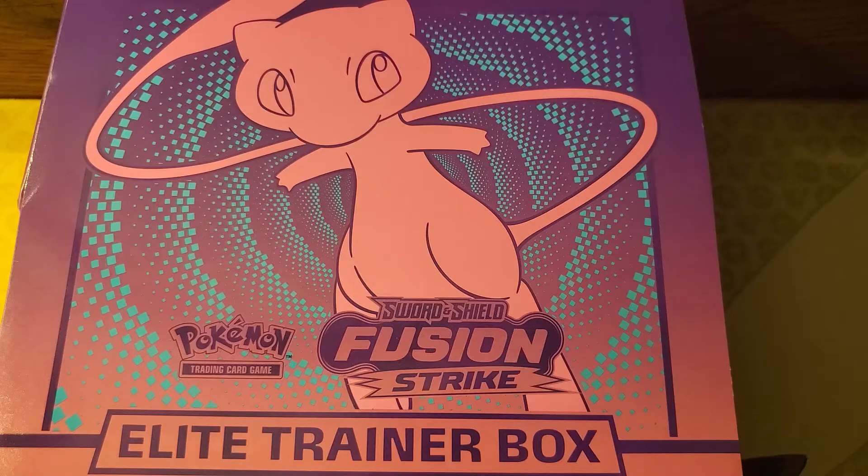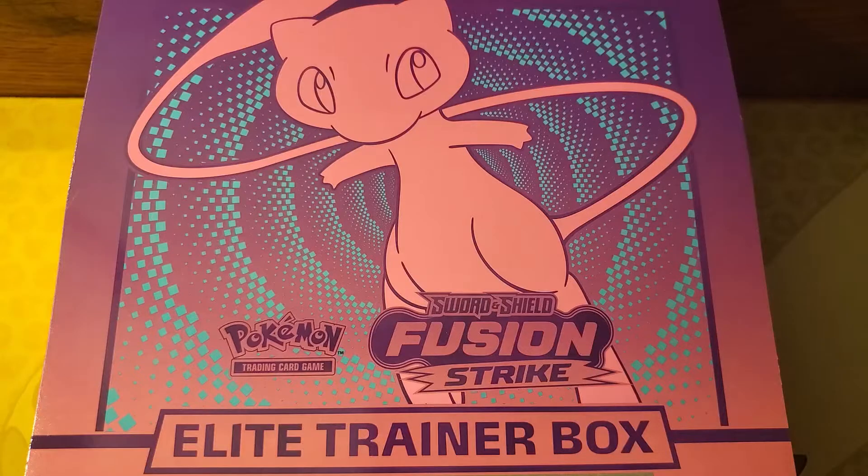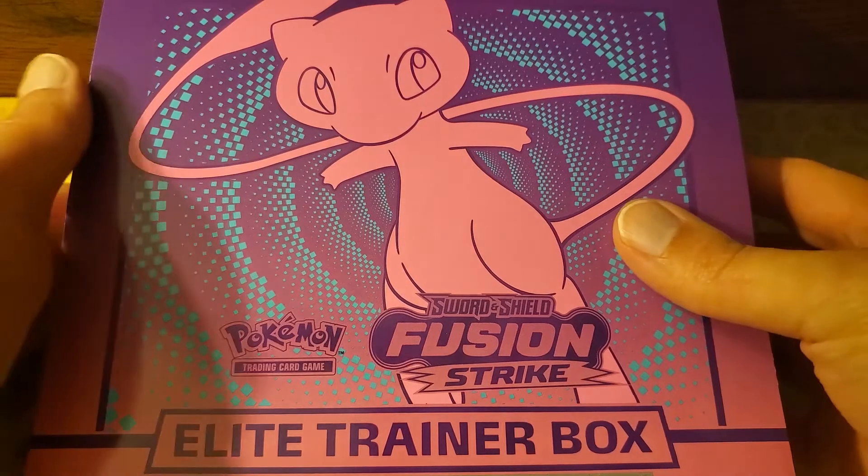Today, we're opening a Fusion Strike Elite Trainer Box. Hey everybody, it's me DB, and today we're gonna be opening up a Pokemon TCG Sword and Shield Fusion Strike Elite Trainer Box.